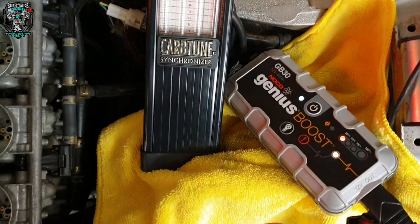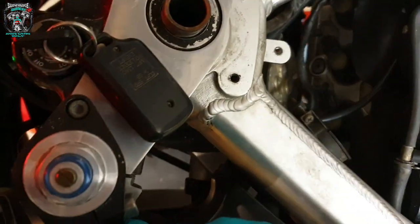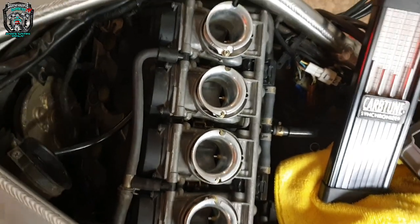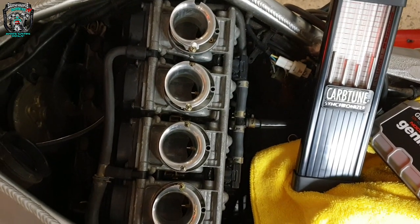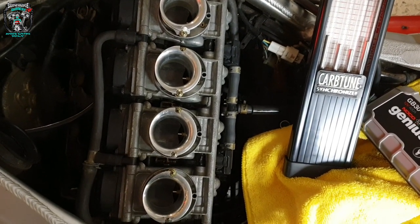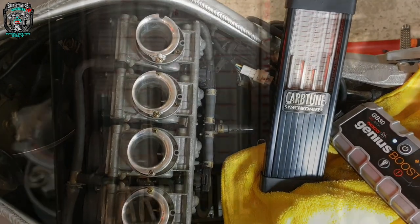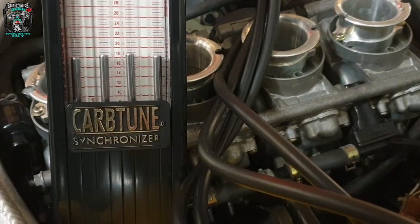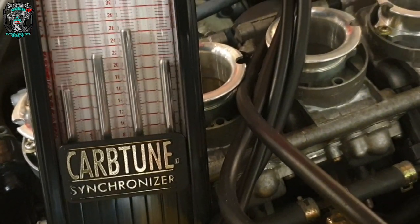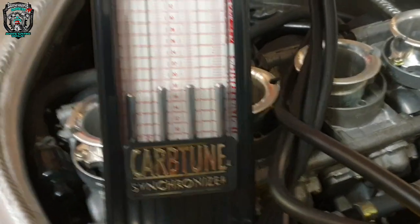Jump pack hooked up, carb vacuum gauges on, full choke — cross your fingers. Oh, sounds good! Definitely on four cylinders. Lovely smooth tick over on all four cylinders. It comes back down to a lovely even idle straight away.